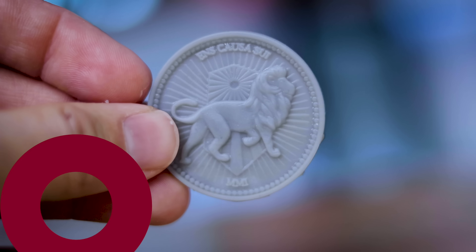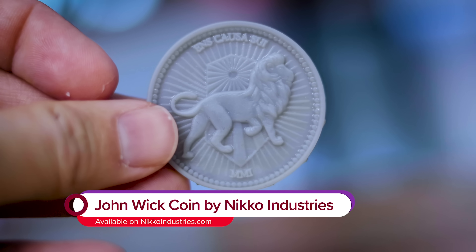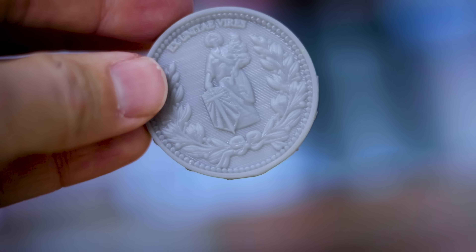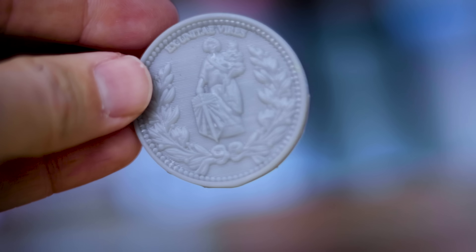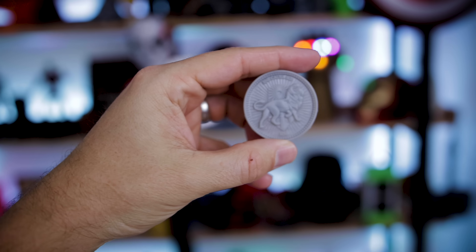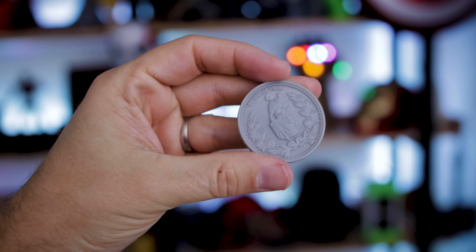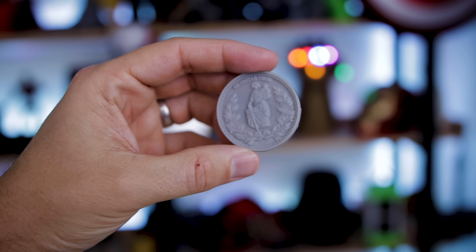Next up was this John Wick coin from Nikko Industries — a file that's really easy to run off and print, and one I highly recommend picking up. It's a great test piece because you can see a lot of detail while printing vertically. I did not hollow this out — I think I hollowed out almost everything else I'm going to show you, but this was a solid print and everything turned out pretty nice.